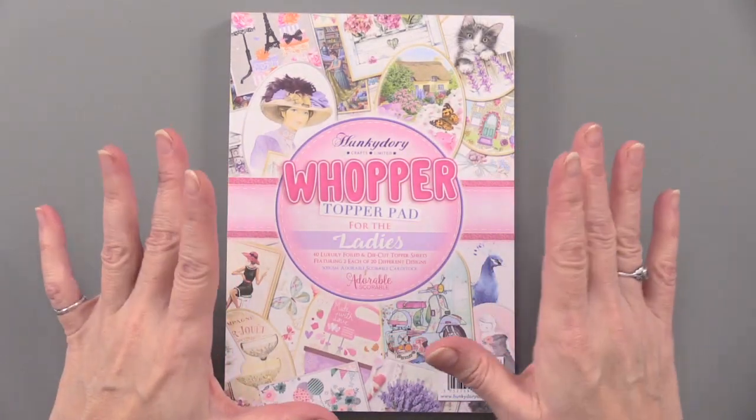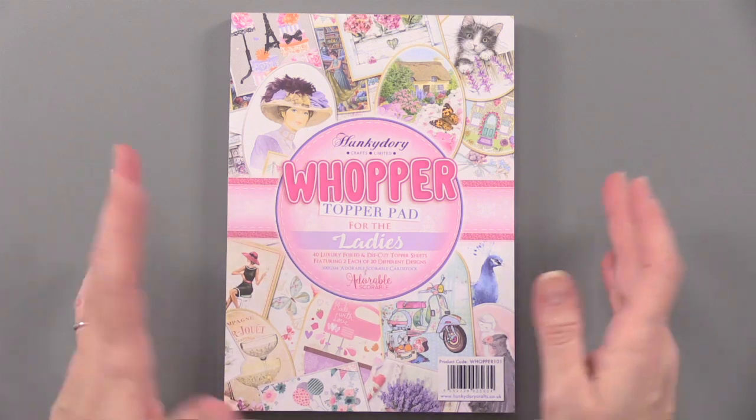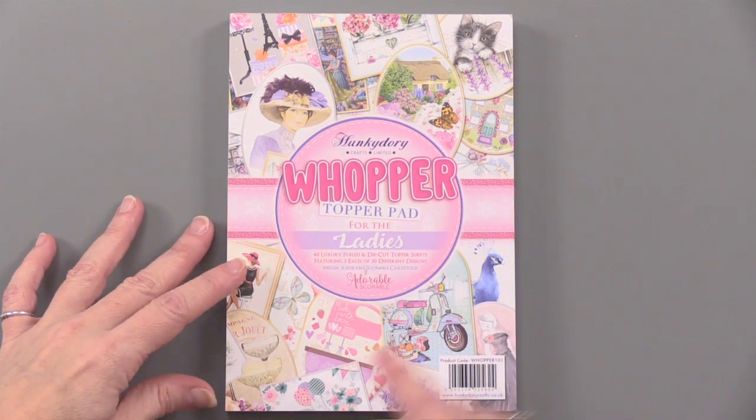This is a whopper of a topper pad, and it's for the ladies from Hunky Dory. It's a kind of a funny name, but it's really beautiful artwork inside. 264 foil die cuts, perfect for quick card making.